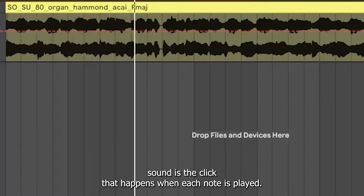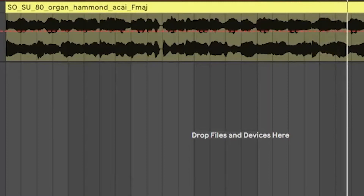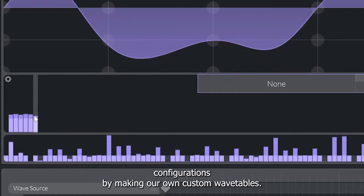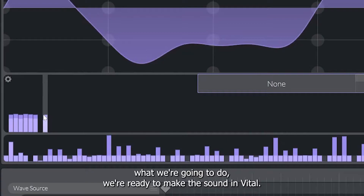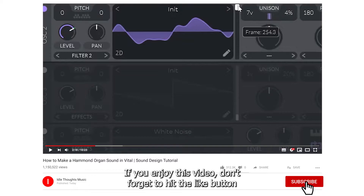The third interesting component of the Hammond sound is the click that happens when each note is played. This was caused by imperfections in the mechanical switches of the device, but has become an important part of the Hammond sound. We will simulate this using the amplitude envelope. Because Vital is a wavetable synthesizer, we will replicate a few of the drawbar configurations by making our own custom wavetables. Now that we understand what we're going to do, we're ready to make the sound in Vital.